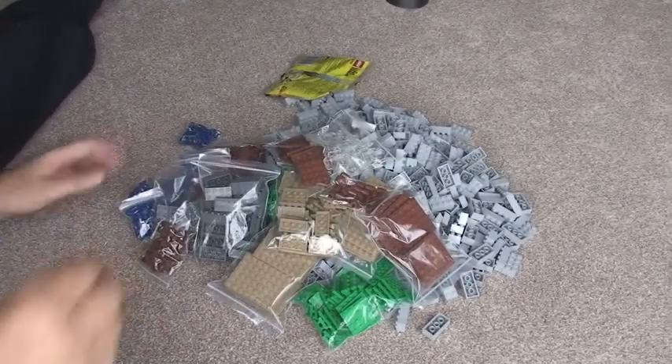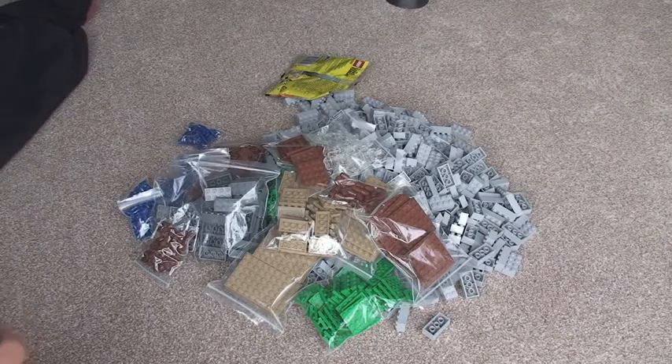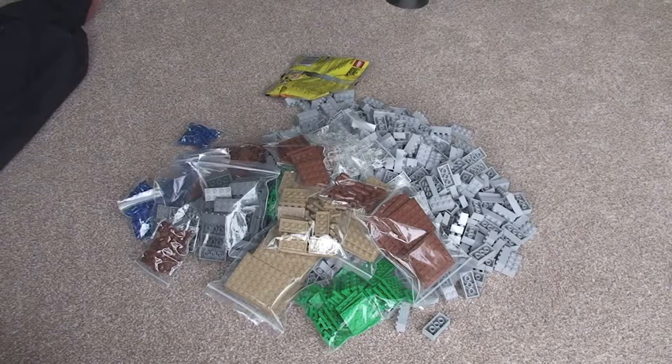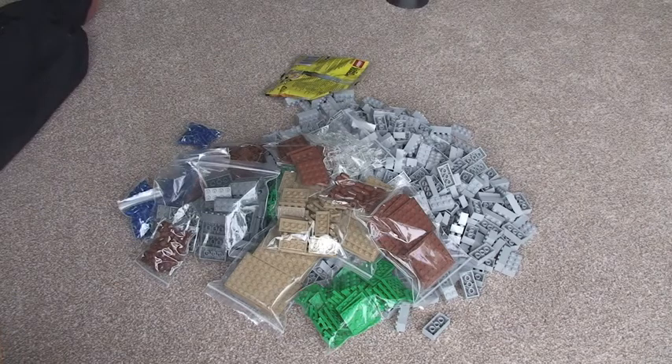So that's it guys. You can see there — another quite large BrickLink haul. Hopefully at some stage I'll be able to share with you what I'm actually doing with regards to my Star Wars themed MOC. Thanks very much for watching this video. As always I'd appreciate if you could please like, comment and subscribe, and also share this video with any friends. I will see you in the next video. Cheers.